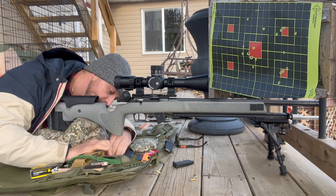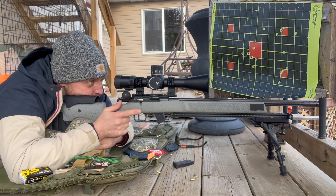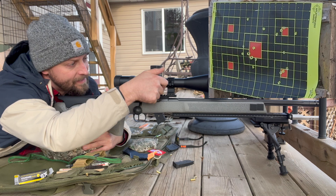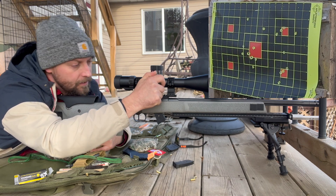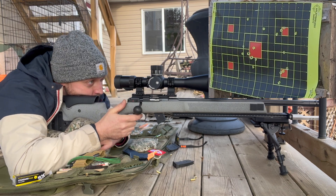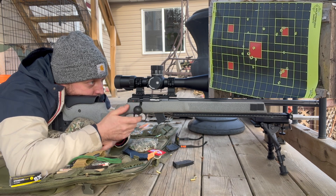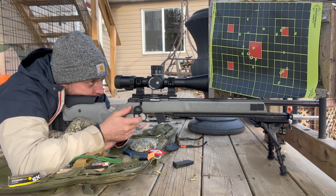All right, we'll do top left. I'm going to dial right — holding 0.3. There we go, dead hold on the top left. Wow, that hit super super right. Same hold.